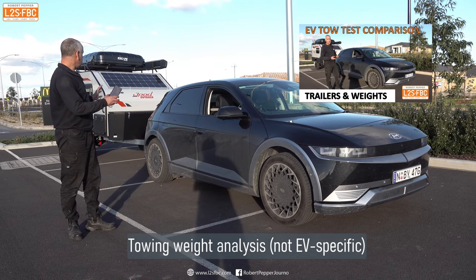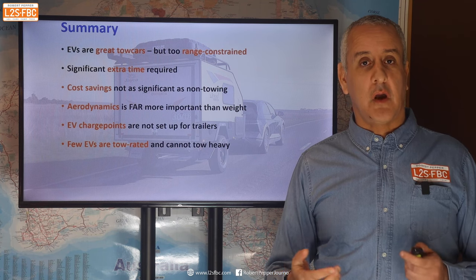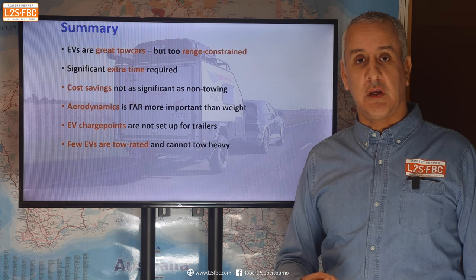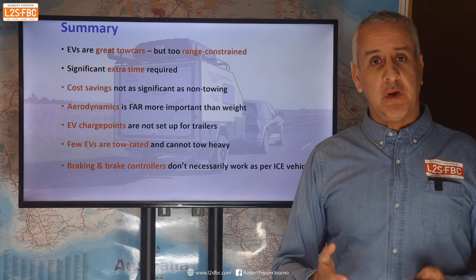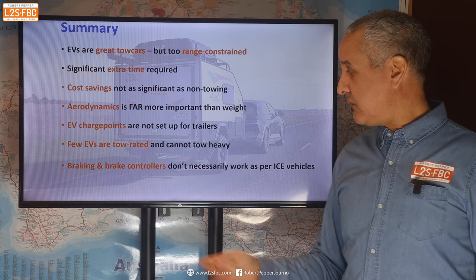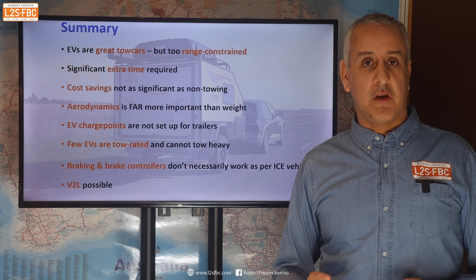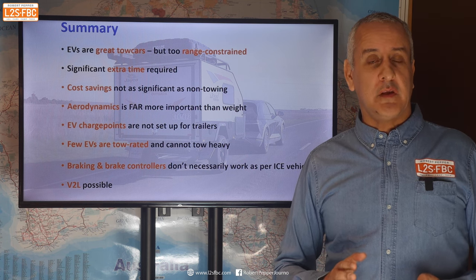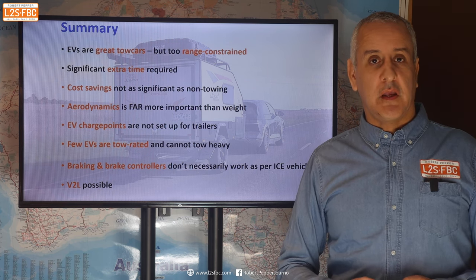There aren't many tow-rated EVs and they can't tow very heavy loads yet — though this is a market limitation, not a technology limitation; the Rivian can tow really heavy but isn't available here yet. For short-range towing, I'd still rather tow with an EV. Braking and brake controllers in an EV are a bit of a different world and I'll explore that technically in another video. There's also vehicle-to-load capability — being able to power things at your campsite from the car's battery — which is really interesting and great for remote camping. Thanks very much for watching; please use the comments for any questions.